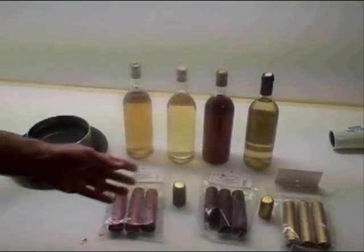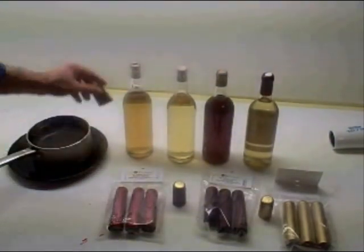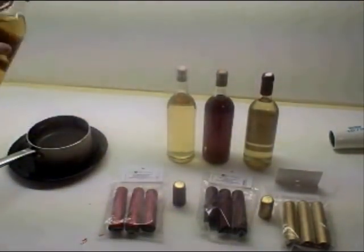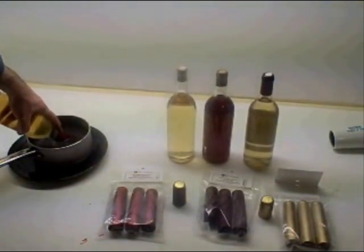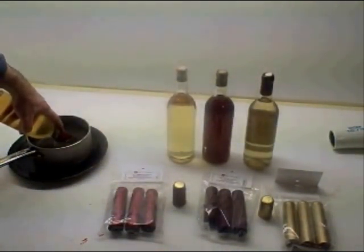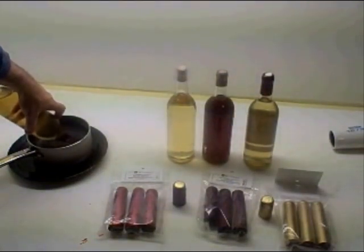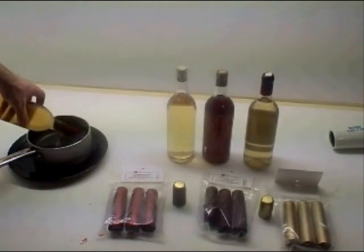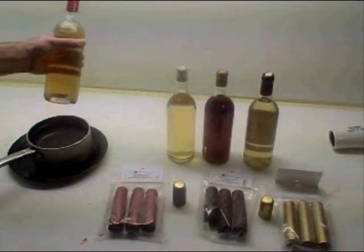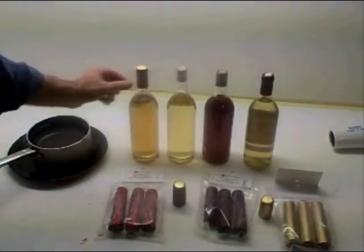They come in a whole bunch of different colors — I have three different colors here and it's really easy to do. You simply put the cap on your bottle and then let it soak in boiling water for 10 to 20 seconds. And that will attach itself nicely. There we go — that looks good. I like the red on that; the red is nice.